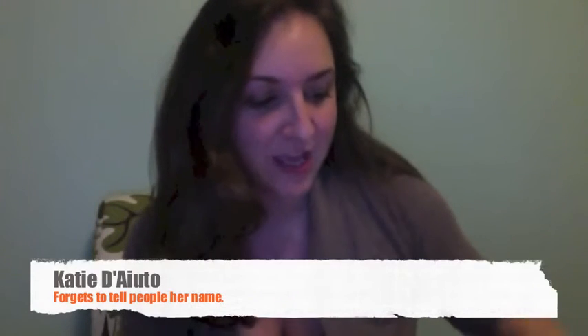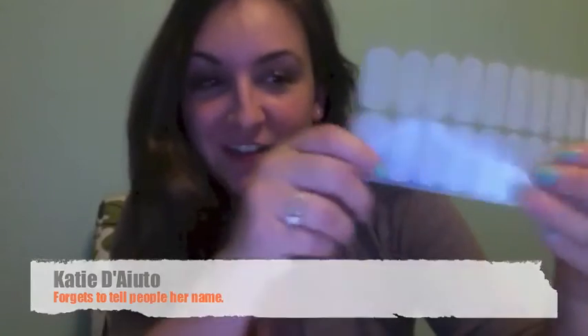So what are Jamberry Nail Wraps? Jamberry Nail Wraps are vinyl wraps for your nails that last up to two weeks on fingers and six weeks on toes, which is totally awesome!